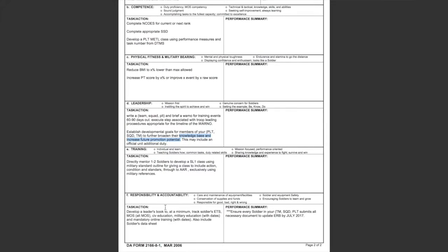Under responsibilities and accountability, I have one here: develop a leaders book — at a minimum track soldiers' ETS, MOS, civilian education, military education, online training, and all these other things. I actually did a video talking about your leaders book, so if you want ideas on what you should have in it, check that video out.